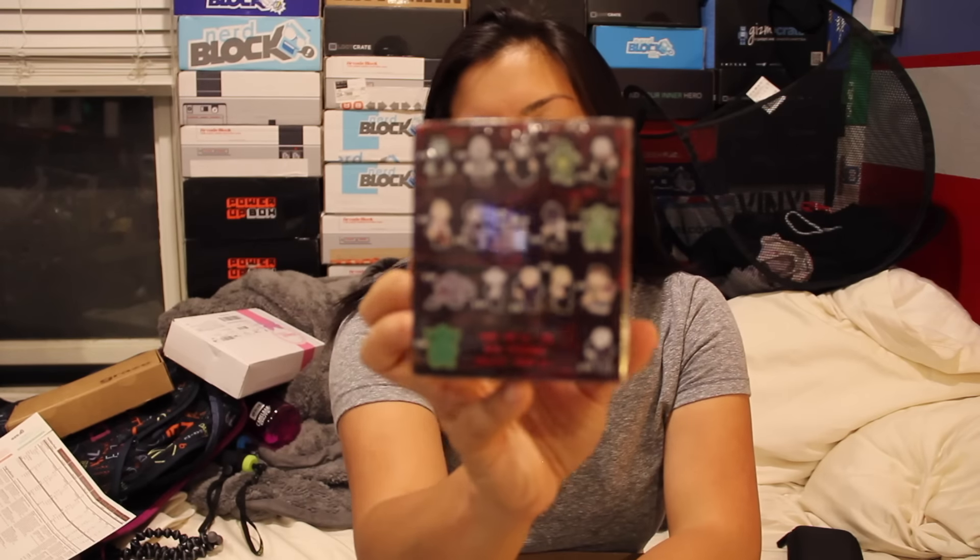We have a Horror Classics Vinyl Figurine Funko Pop. I'm actually not going to open this and just put this in my giveaway because I already know I'm not going to like it. So instead of opening it up and just letting it sit there, I'm going to give that away.